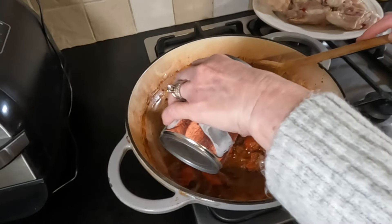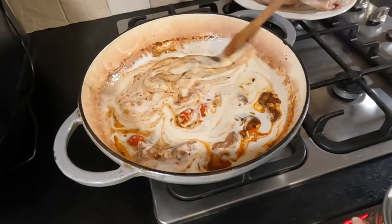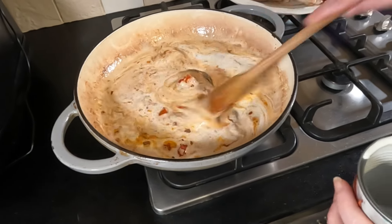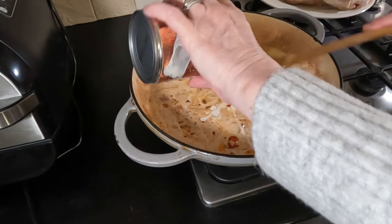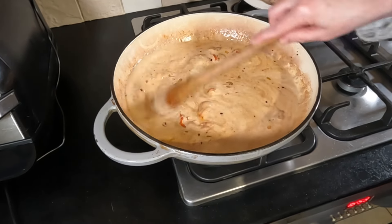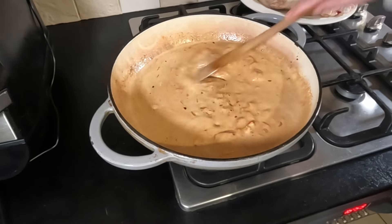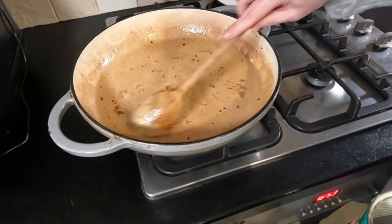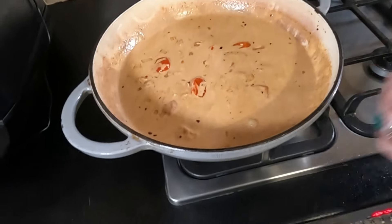Now we add our tin of coconut milk straight in there. It's a bit of a moment when the coconut milk goes in — it changes the colour and it starts to look like a curry. Let's scrape it all down and get it all amalgamated. Once it comes back up to the boil, all we do is put the chicken in, pop the lid on, and cook it for about 30 minutes. You can test it with a knife or use a probe to make sure the chicken is cooked all the way through.